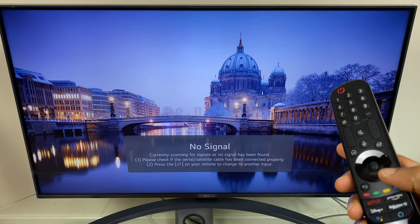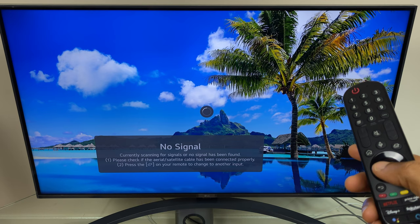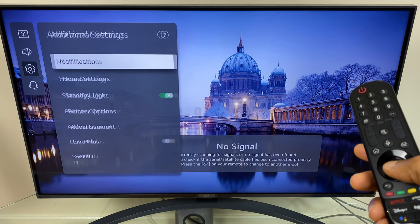Then go down this list until you get to All Settings. From here go down to General, and across and down to System. In System, go down to Additional Settings, and the second option is Home Settings.